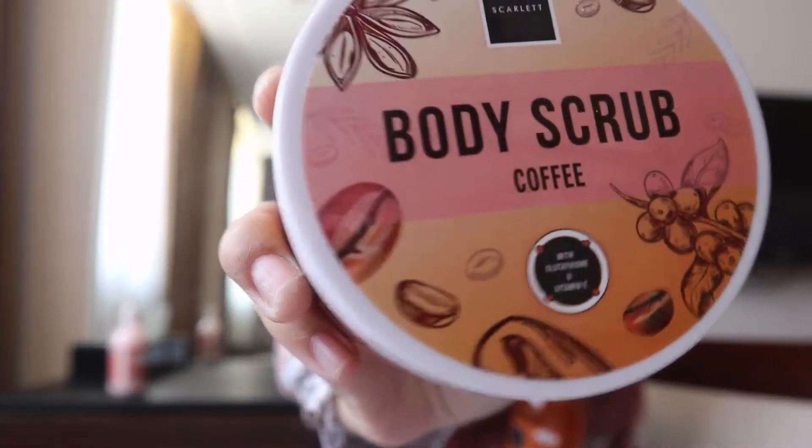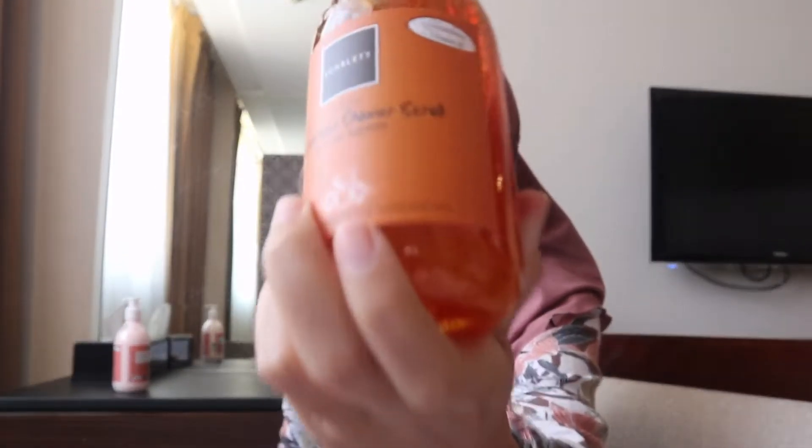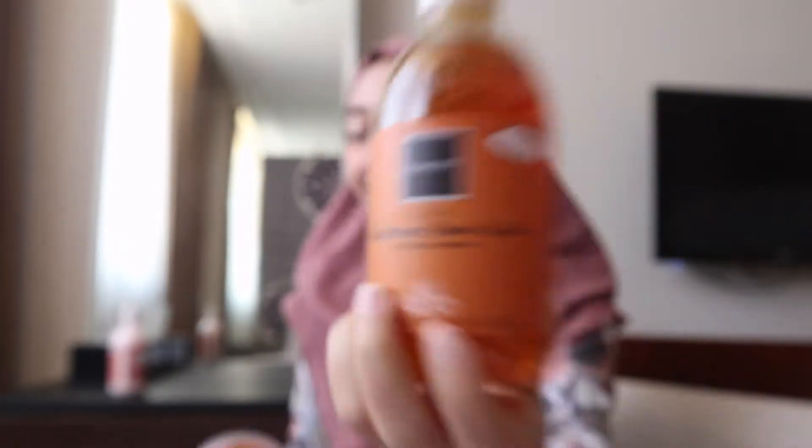Varian terbarunya yaitu ada body scrub varian coffee, terus juga ada brightening shower scrub varian coffee, dan juga ada body lotion varian Jolie.